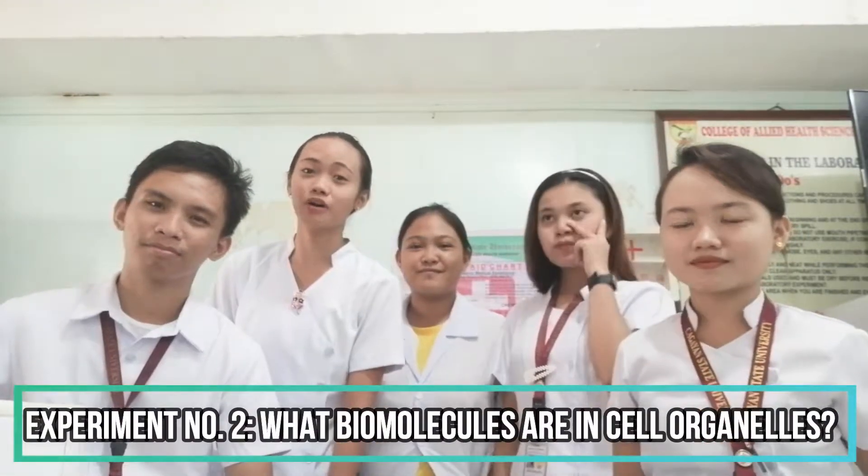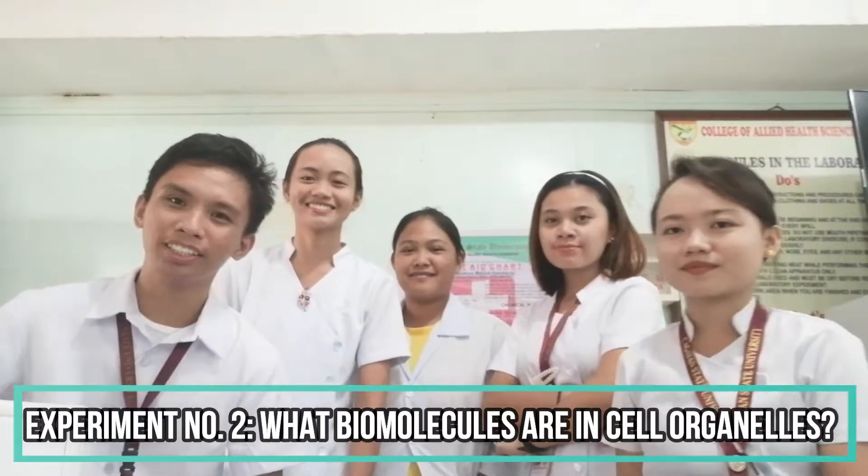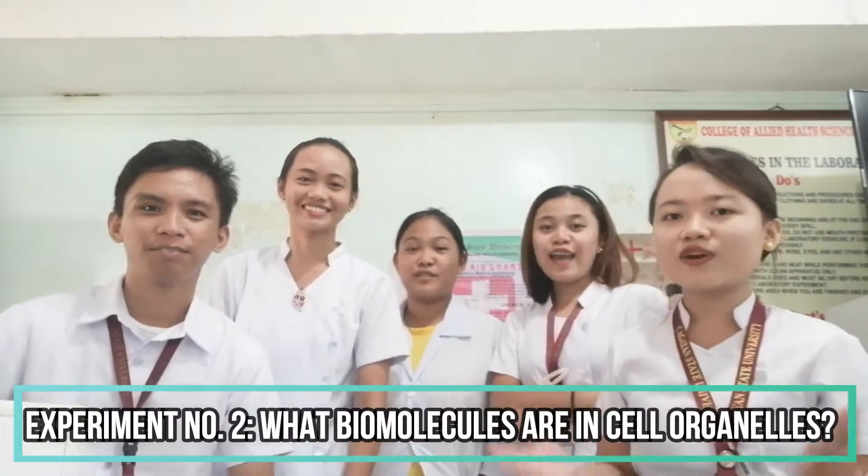Welcome to our second vlog, which is about what biomolecules are in cell organelles. And guess what guys, we are doing cell fractionation. So if you're interested, keep tuning in.